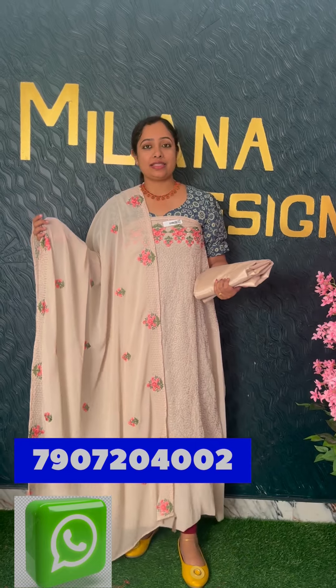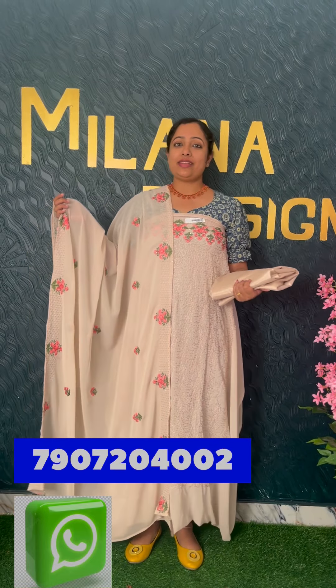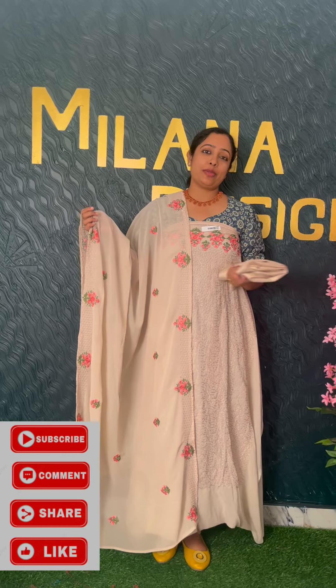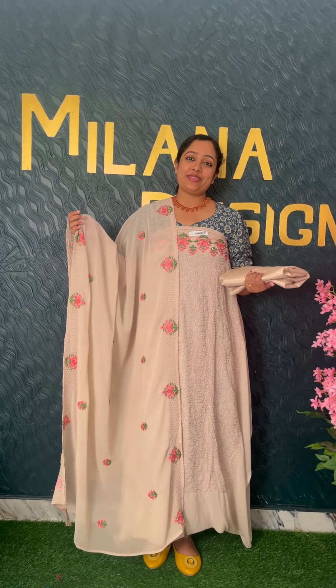If you have any color change request, you can contact me on WhatsApp. You can send me a message. If you want to subscribe, please go to the YouTube channel. Please follow me on Instagram and leave a comment. Thank you!